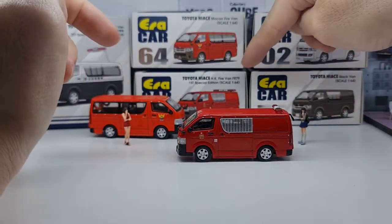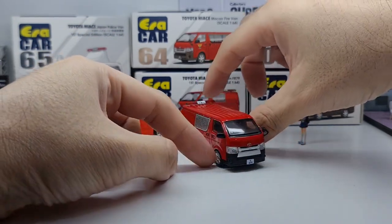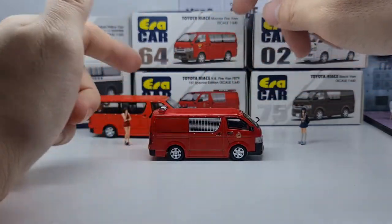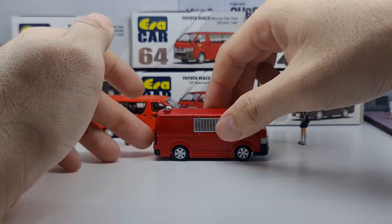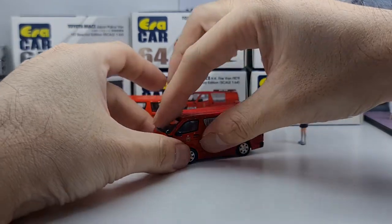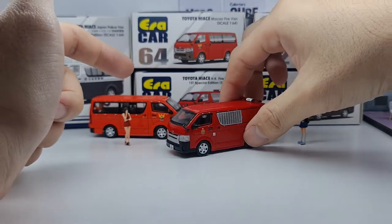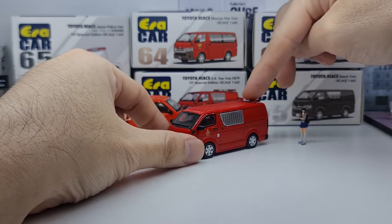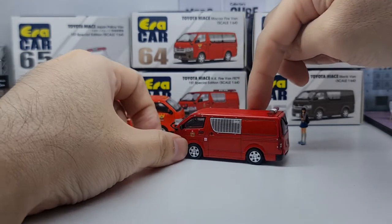This one would be the Hong Kong Fire Van — number code F879. It's very nice that they do a lot of different variants at one go. For van collectors you may want to go after all of them, but if you're not exactly a van or emergency vehicle collector, you can be more specific — just a regular fire van, go for the Macau; want something with a siren, go for this Hong Kong van.